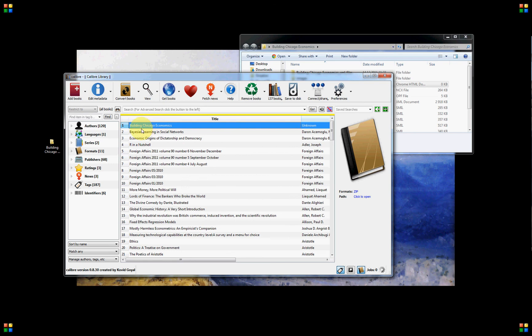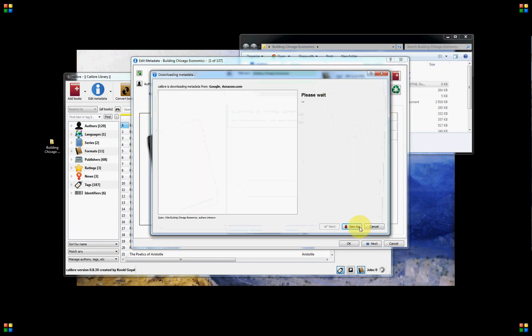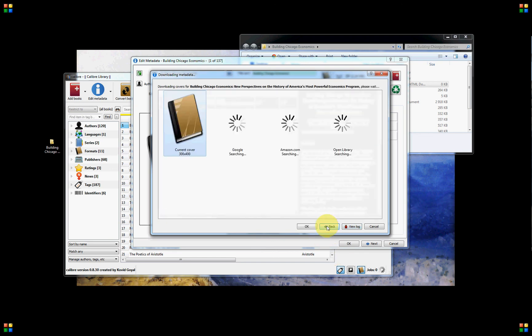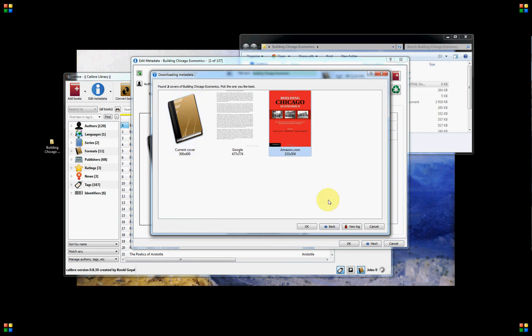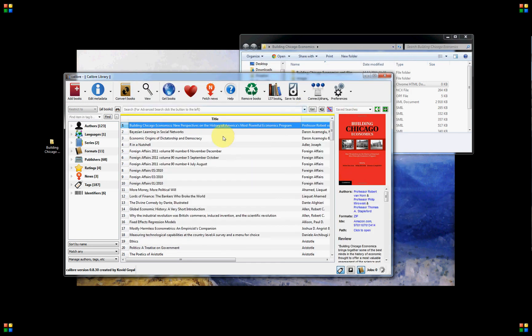Here is the book. If you want all the metadata for this book, you just click 'Edit Metadata', then 'Download Metadata'. This will fetch data from Google and Amazon, or wherever it's available. Then you choose the Amazon cover and click OK. Now we have all the information. This isn't really necessary, but it's a smart thing to do if you have a lot of books, because it's easier to find them later.